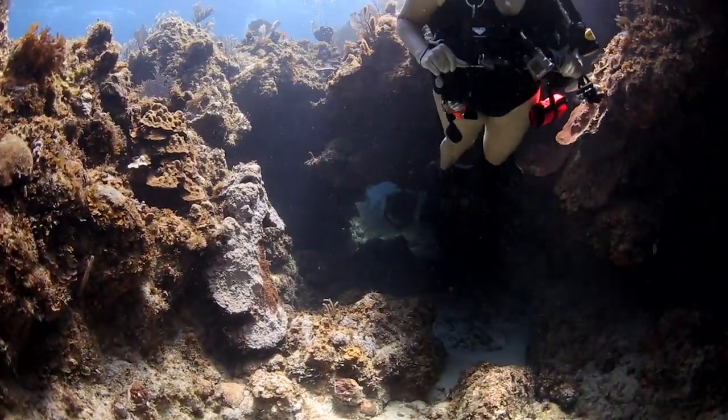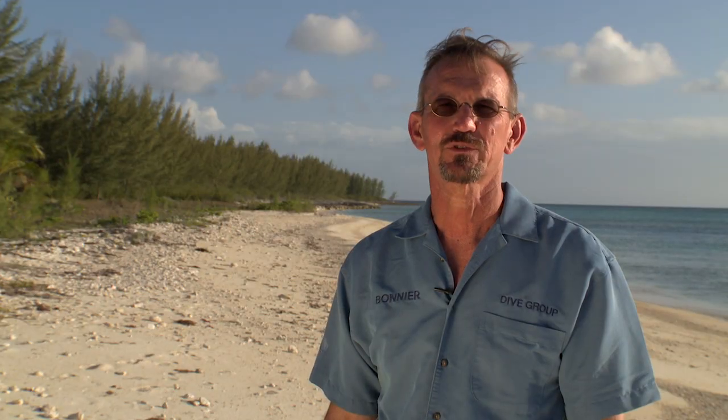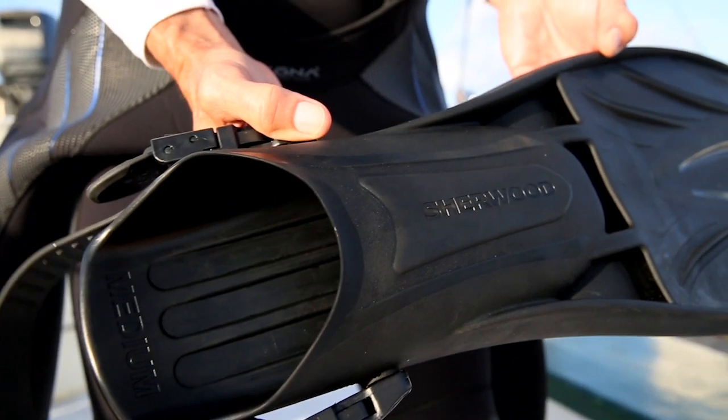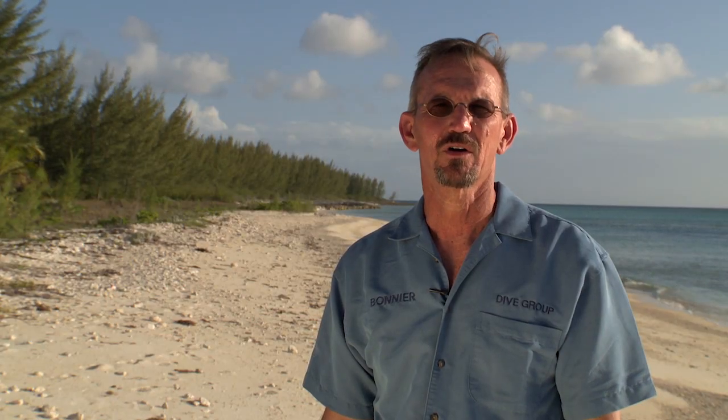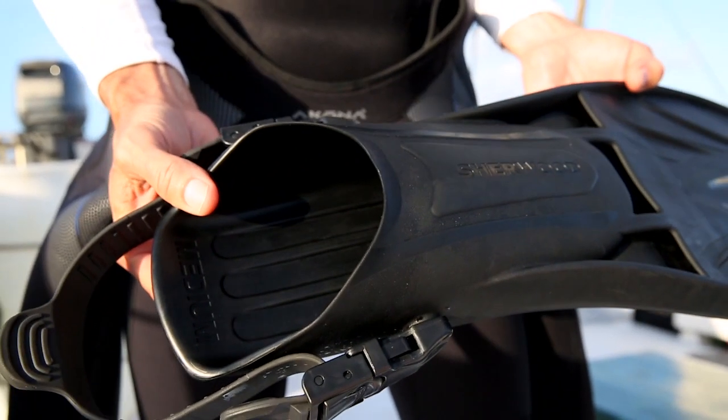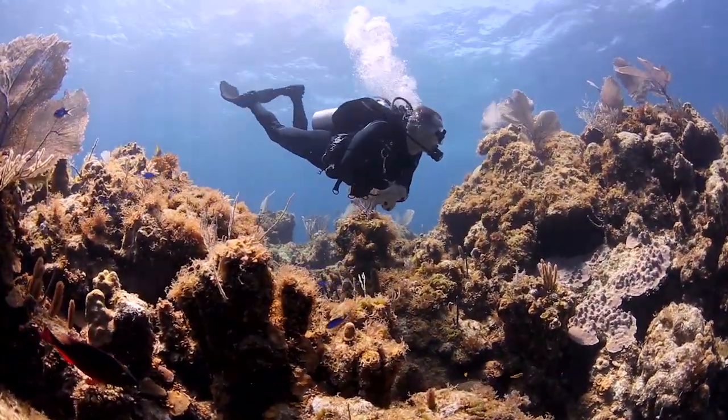The Sherwood Triton fins are a relatively firm fin that gives you a lot of power in the water. They have a vented blade that gives you good thrust with every kick. The heel pad is long and stable, so it's really comfortable on the bottom of your boot. These would be a great all-around fin for any kind of use, whether you're going to be in a strong current or even snorkeling.